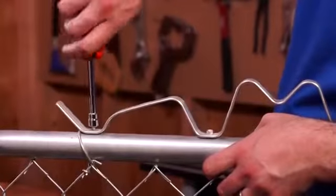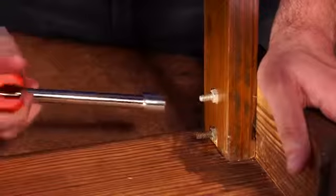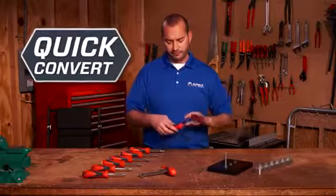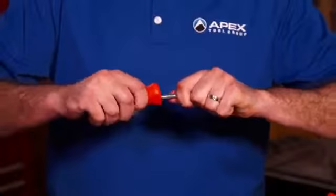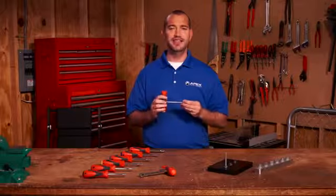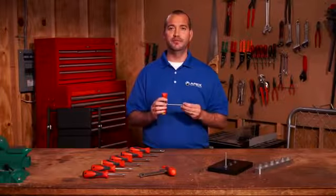These drivers give you the speed of a straight handle and the torque of a T-handle, all in a single tool. To convert, just pull the shaft, rotate the handle, and push to lock in place. It's quick, easy, and most of all, extremely efficient.